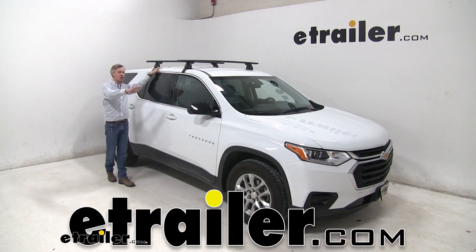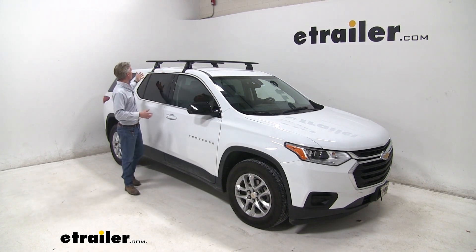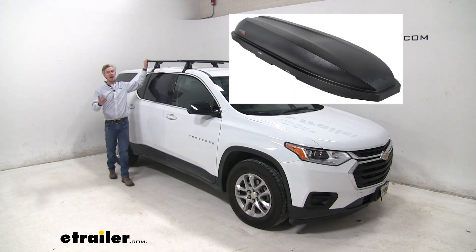Today in our 2018 Chevrolet Traverse, we're going to be doing a test fit on the Yakima Jetstream Crossbar Roof Rack System. With this system in place, it's going to allow us to carry bike racks, kayak carriers, cargo boxes, and more.